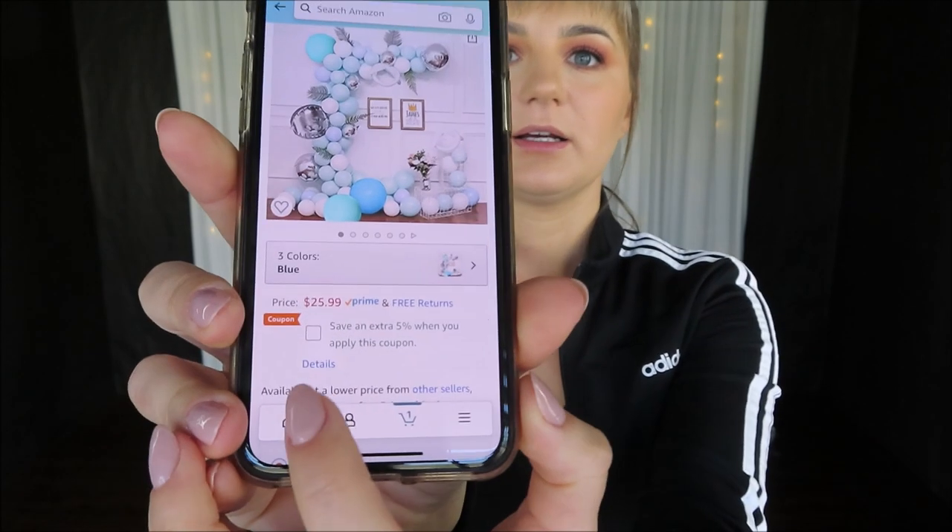This kit includes 203 pieces in gray, white, blue, and green balloons with some orbs balloons as well, which is awesome. This kit will cost you $25.99 right now and you can click this box and save 5% at checkout. Looks like this kit is very loved by customers because it has five reviews and all of them are five star. Let's go open this up and dig in and investigate this kit a little bit closer.